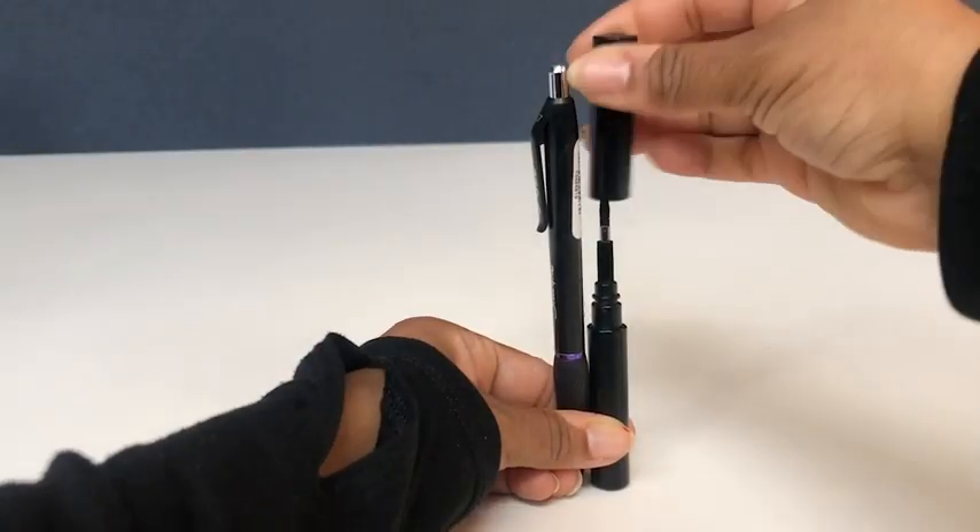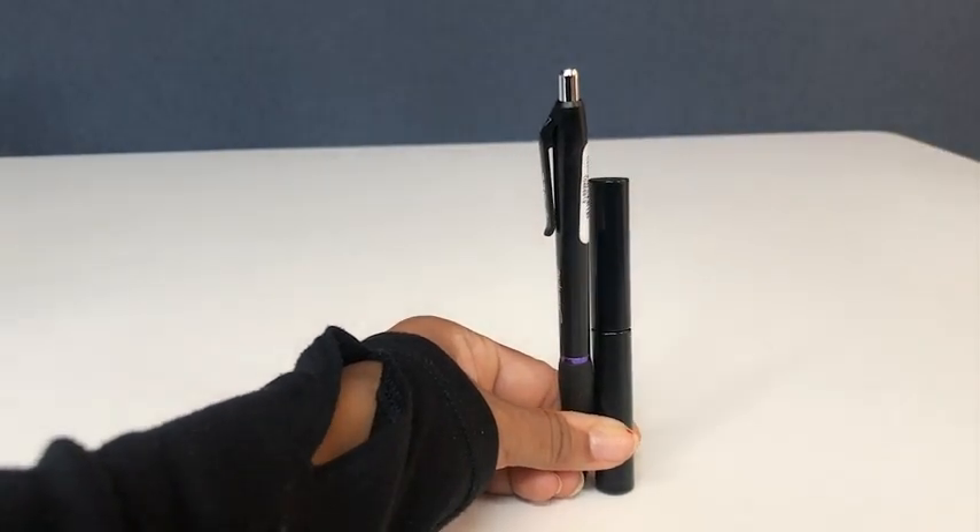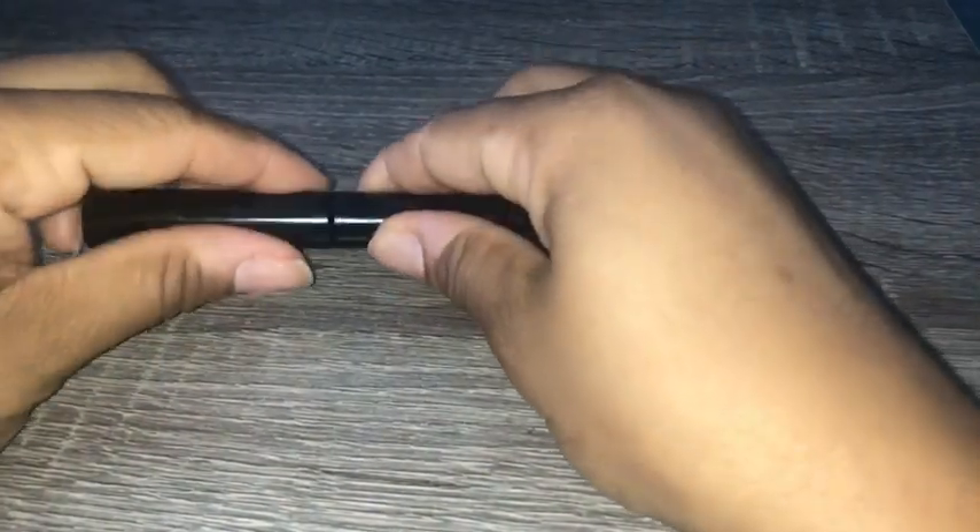Hi everyone, it's Shana from WTI. Could your earphones use a good cleaning? Well, this multi-function cleaning pin will do the job for you. This tool is awesome.